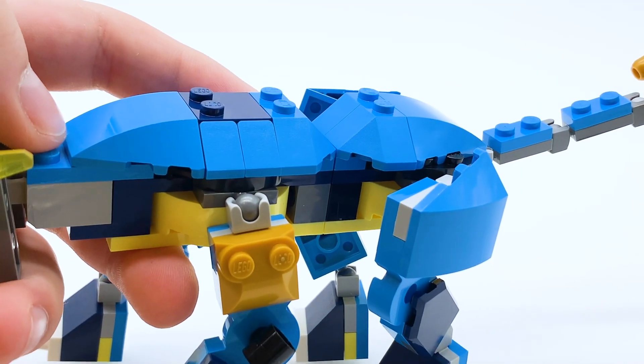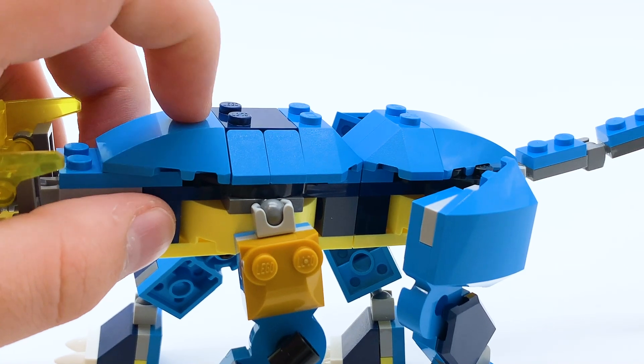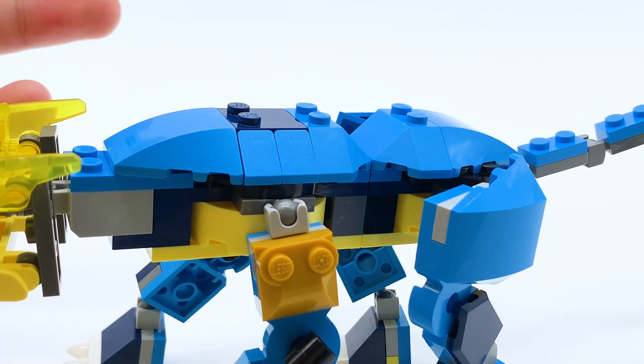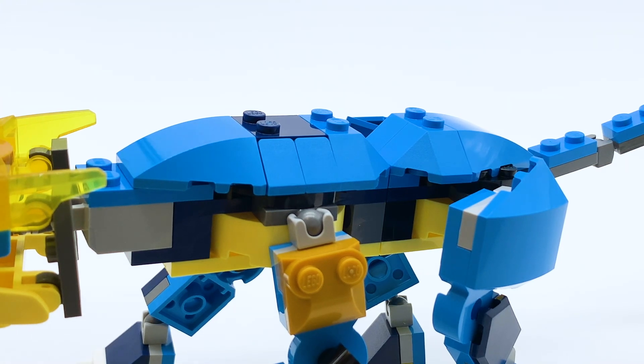The body is very simple — it's just bricks stacked on top of bricks, no complex building techniques. Some fun colors though: this blue is not used often for Jay, it's usually used for Zane. However, combined with the yellow and the dark blue it still fits Jay pretty well, and because this is a dragon and not a Jay outfit, I don't mind it being a typical Zane color, because it still works for a lightning dragon.